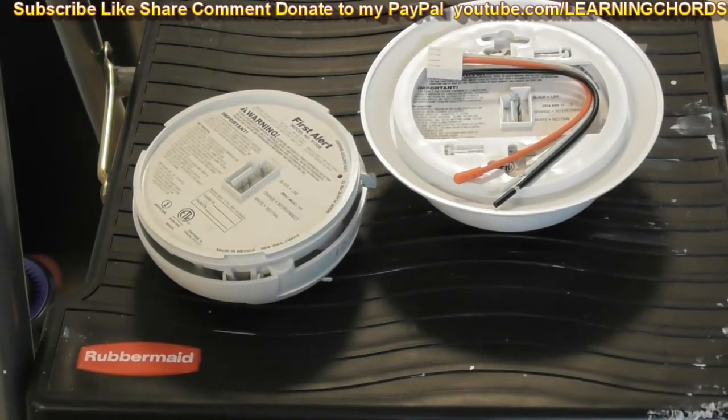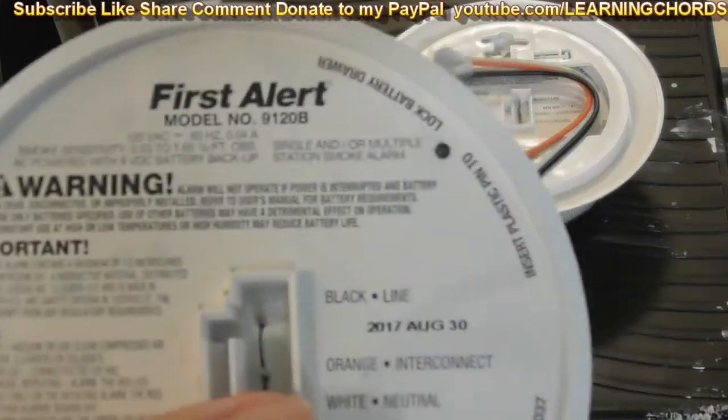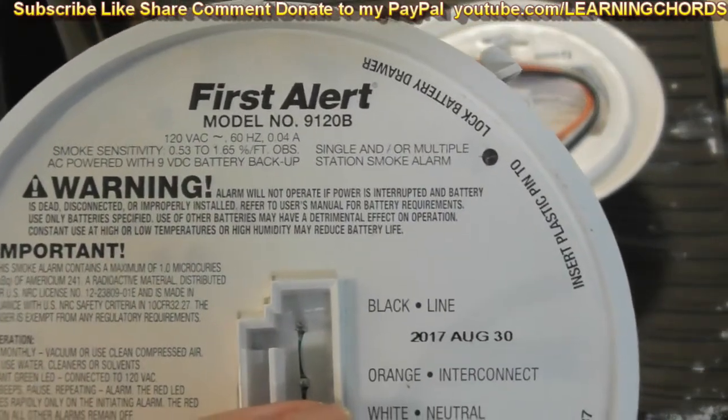Hey people, this is going to be a video on how to install the First Alert model 9120B.